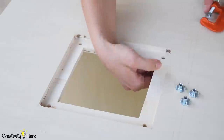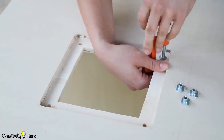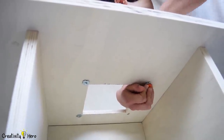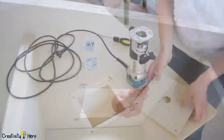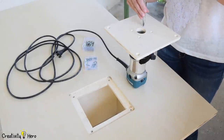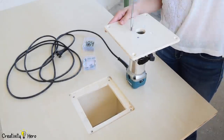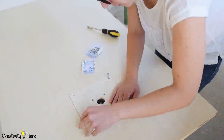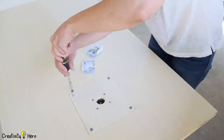Now I'm going to install T-nuts below the surface so that I can secure the insert in place. I'm using a clamp to pull the T-nut into the wood. Then I'll attach the router onto the insert and attach the insert onto the table. So the router is pretty much done at this point.